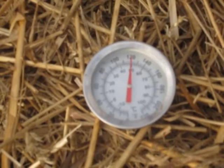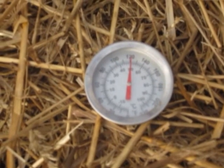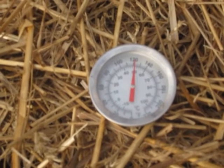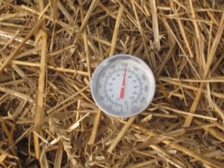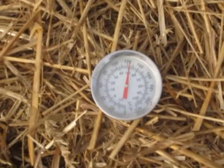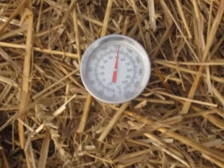It slows down at 120 degrees and stopped at about 125. And if this is 7 degrees too high, that gives us about 118 degrees in the middle of the compost.